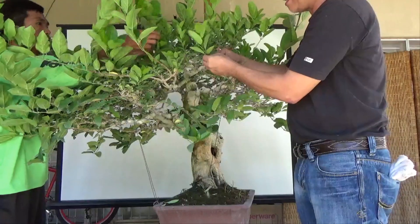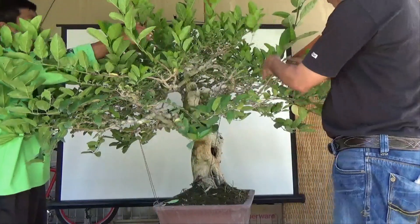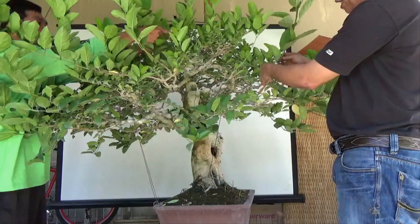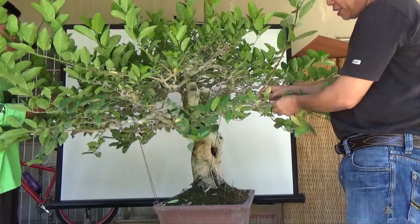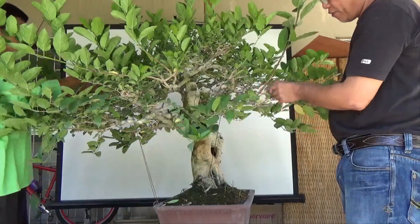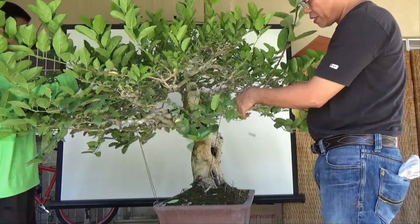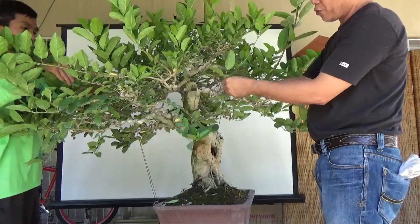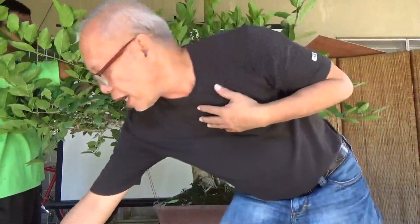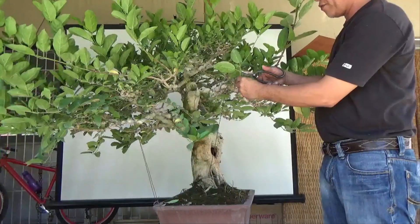Normally I do not defoliate first — I just cut off or prune the branches which I deem need to be pruned. But for video purposes and to let you see the structure better, we will defoliate. This is not the usual way that I work on a tree.